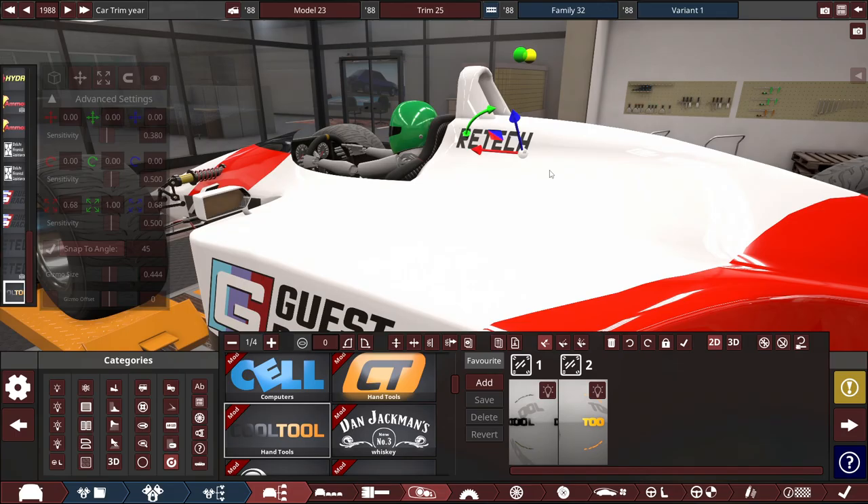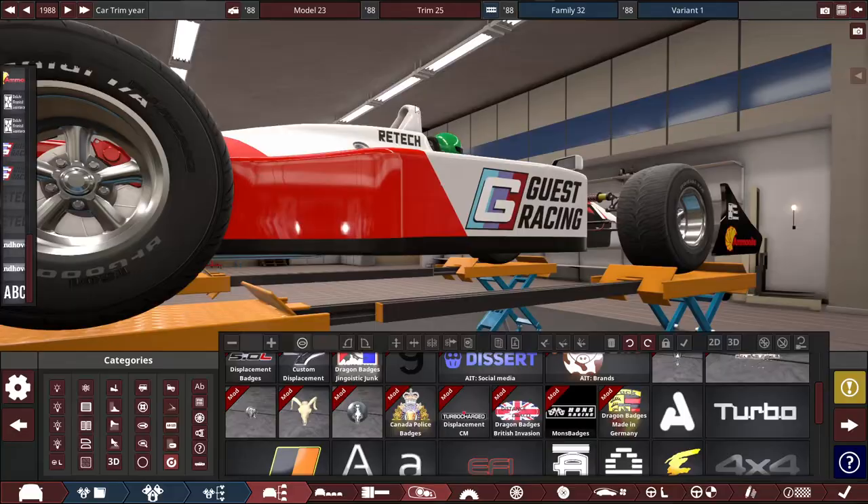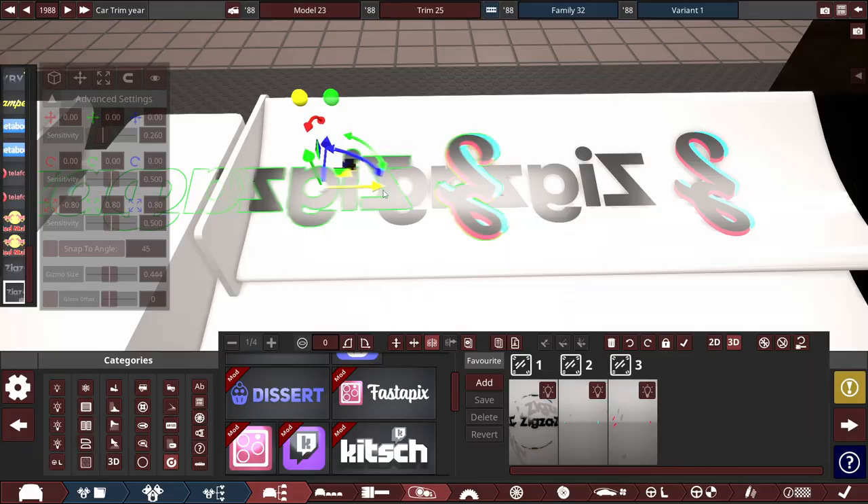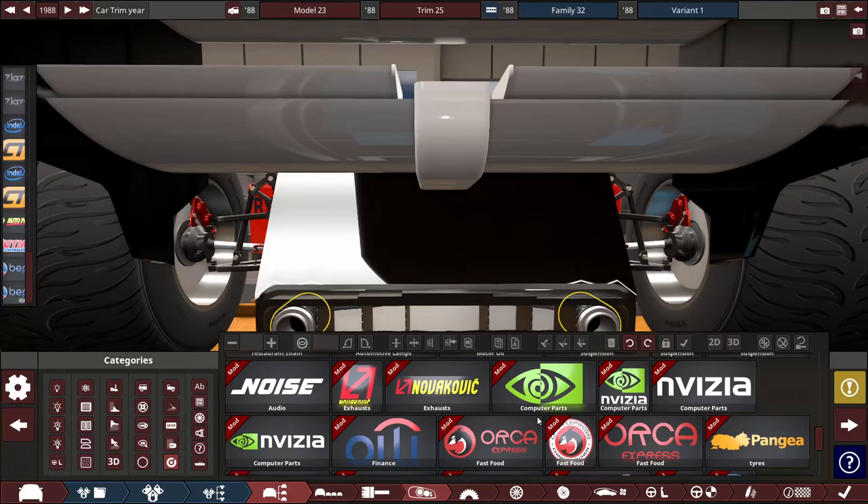For the paint job, I struggled picking a color, so I decided to replicate the MP4's white and red pattern. I also added a driver using the crash test dummy fixture mod so it doesn't look like a ghost is driving the car in BeamNG. For the livery, I added a bunch of parody and fictional brands all over the car — front wing, sides, near the cockpit, the top, the rear wing, and the back. I also added the car number: triple zero, to honor my old channel Mr. Jackin' Triple Zero, which got nuked by YouTube in early 2021.